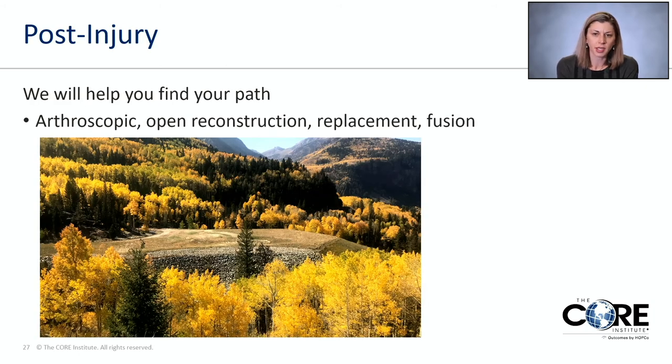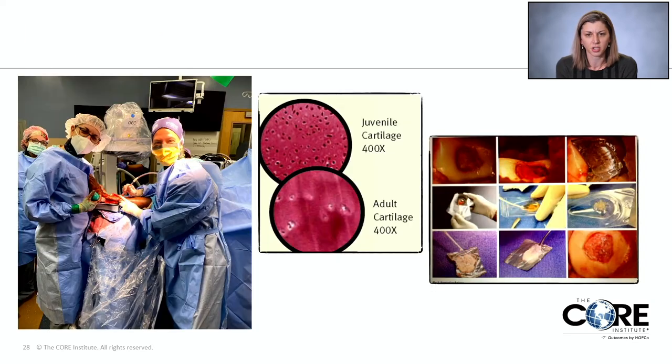Post-injury and with ankle or foot arthritis, we will help you find your path. That's what we're here for. If you end up needing a scope — more of a minimally invasive procedure — we help with that. If you need an open reconstruction, a total ankle replacement, or even a fusion, I'm here to help if simple immobilization does not help. One procedure shown here is a cartilaginous procedure where we're utilizing juvenile cartilage to basically place a fibrous cap on your cartilage injury — using cartilage that has a lot better healing potential than perhaps what your age allows you to have.